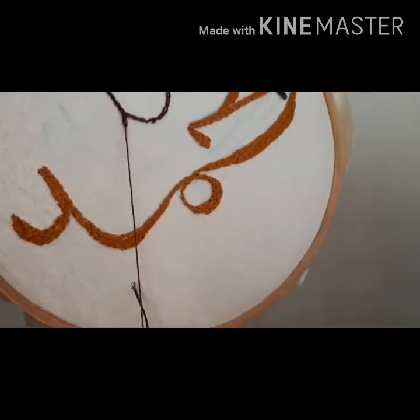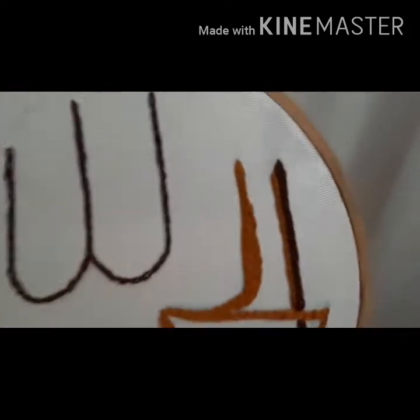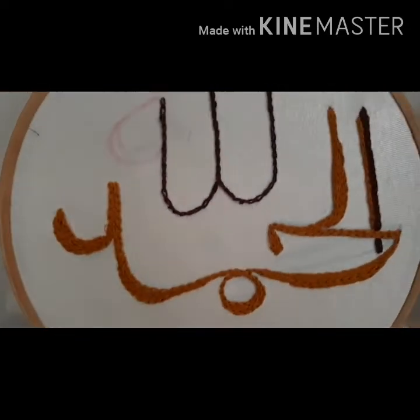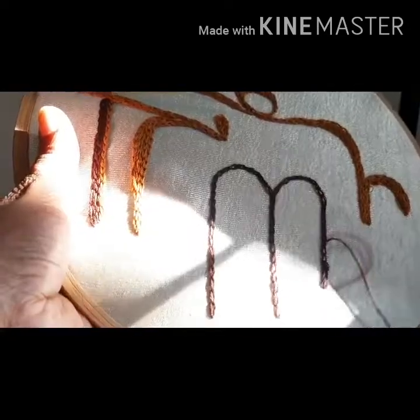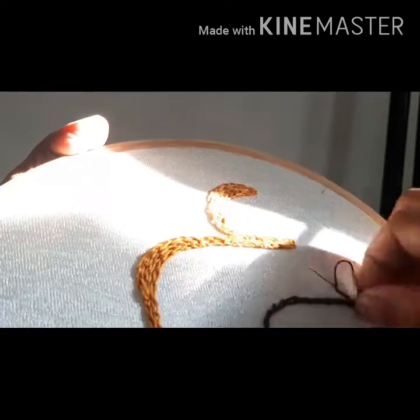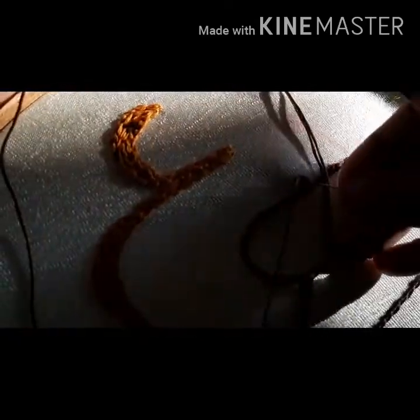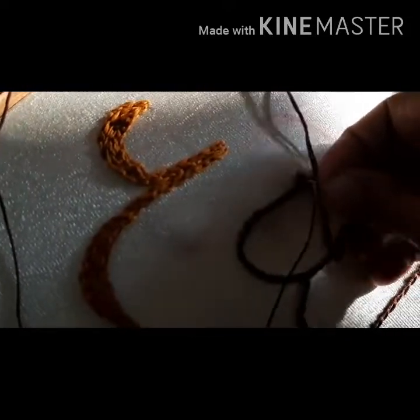I'm going to try this and I'll do it again. I will make a design — I'm going to take a look at the hand embroidery and the design. I'm going to show you the video. You can do this with my videos.